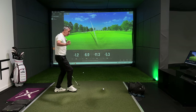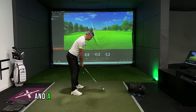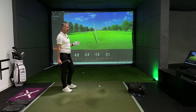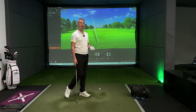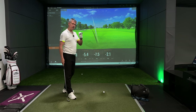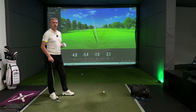The other pull is the straight pull — a path going to the left and a face that matches that line of path. So I want to see a face to path value of as close to zero as possible. It's a hard shot to pull off actually, but the face to path is the ingredient, if you are struggling with a pull, that you need to change first.